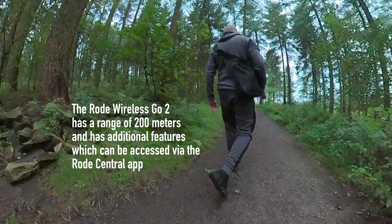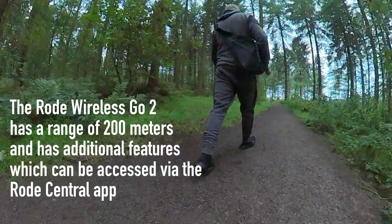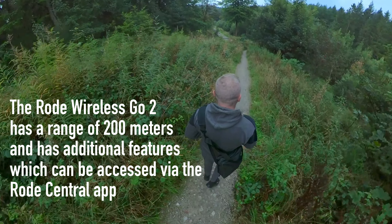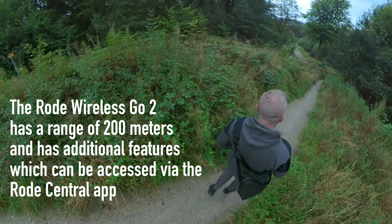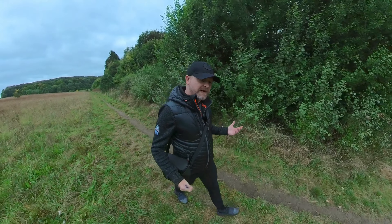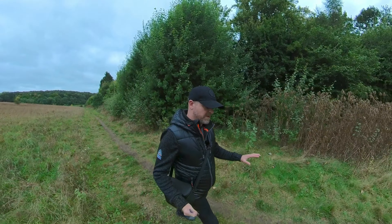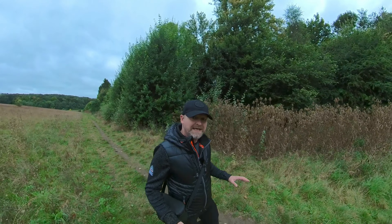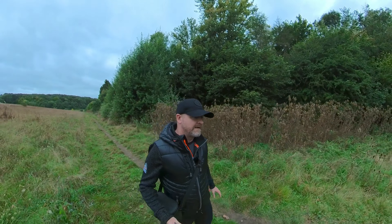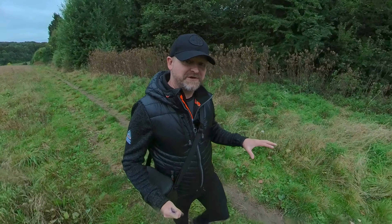We're walking through the woods so we should get less wind noise but lots of trees rustling. I thought I'd talk a bit about the image stabilization in the ONE X2 — it's called FlowState and you can switch it on and off in the Insta360 app. This is me walking along across some really uneven ground, and as you can see it's really, really steady. This is a big advantage for me because I really don't like the shaky camera look in vlogging.